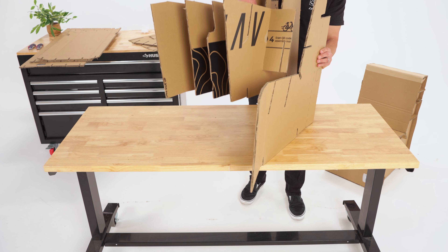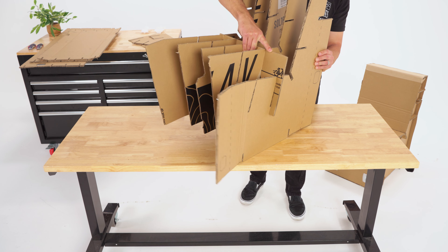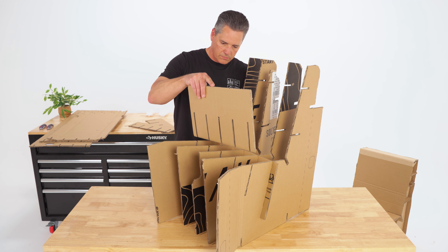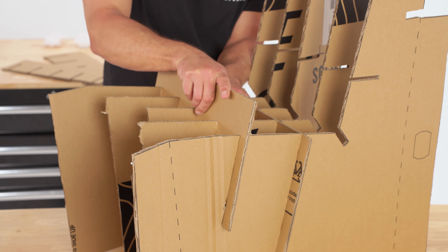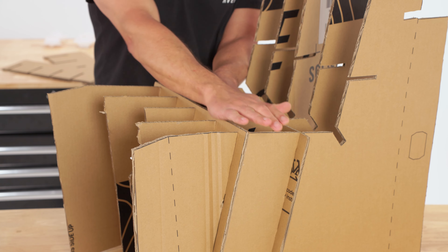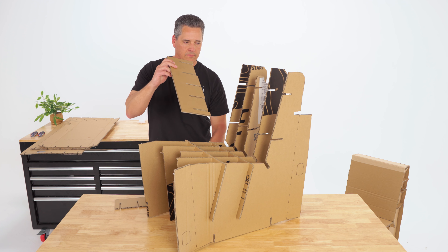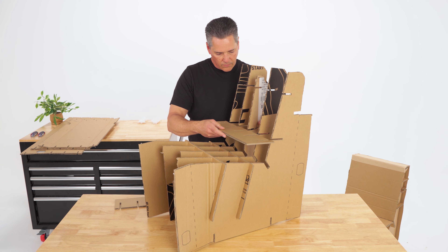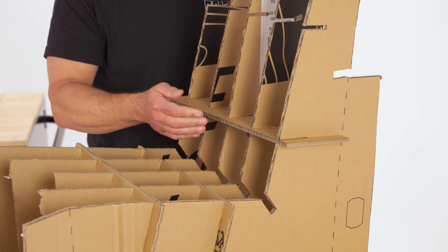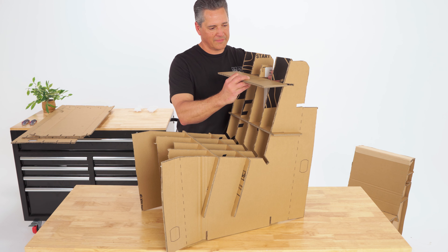Make sure the unprinted sides are facing outwards. Take the remaining deeper connector piece and insert it into the matching slots in the second row of slots on the seat bottom. Next, take the medium-sized strip and insert it into the lower slots on the backrest. Take the smallest strip and insert it into the top slots of the backrest.